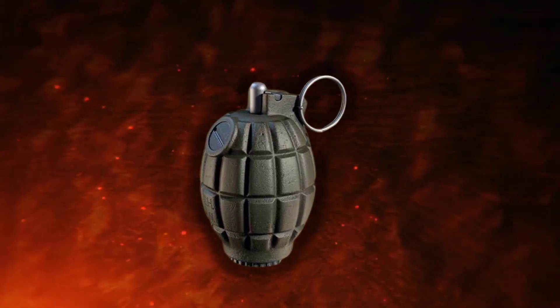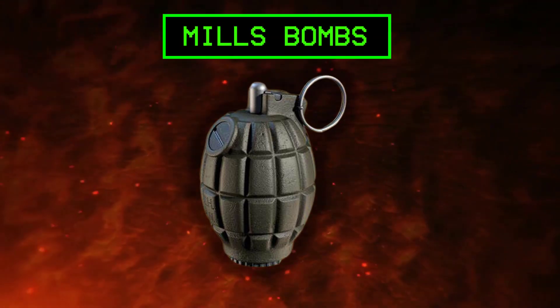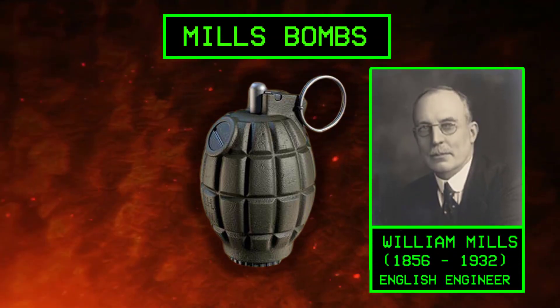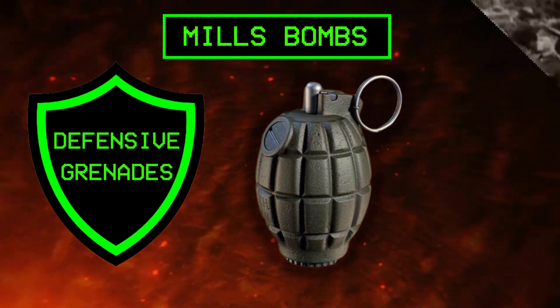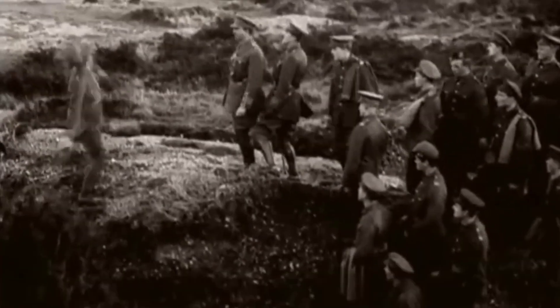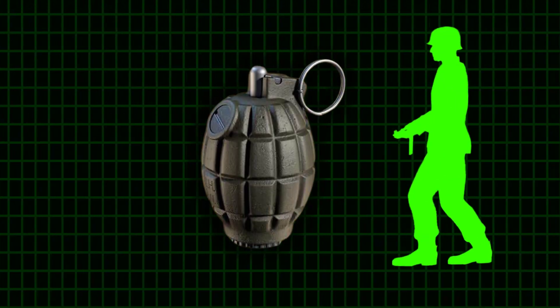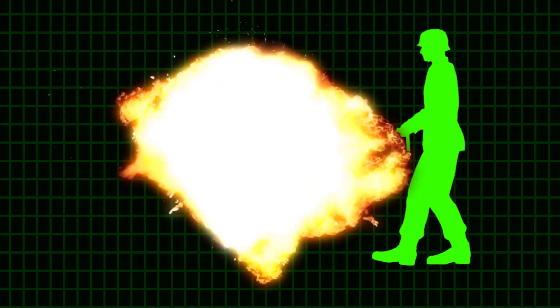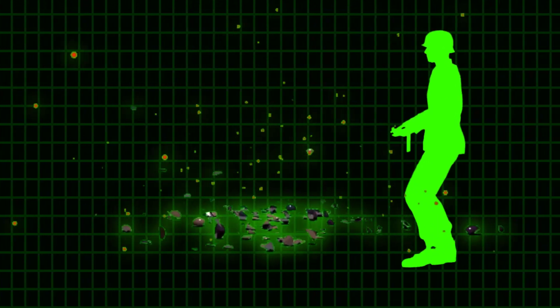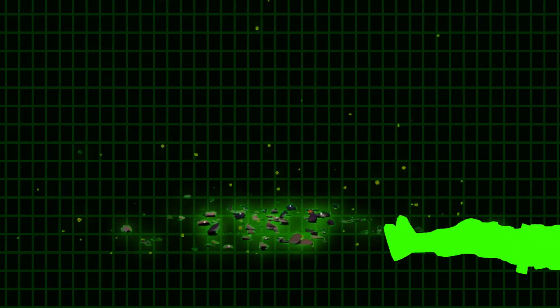The oval-shaped bombs used by the Allied countries, known as Mills Bombs after their inventor, the English engineer William Mills, were defensive grenades. Soldiers in trenches and bunkers would throw them at the attacking enemy forces. These bombs were specifically intended for use against infantry soldiers, relying on a controlled explosion that released a large number of shrapnel and sharp fragments at high speed, effectively killing and injuring enemy soldiers.